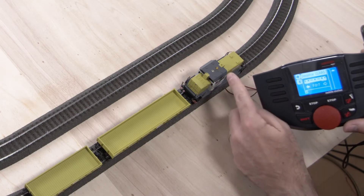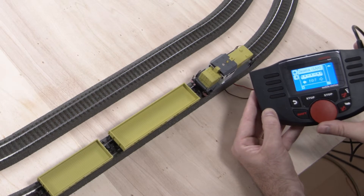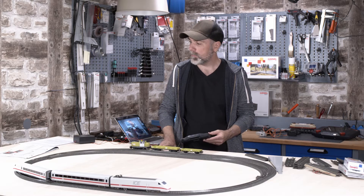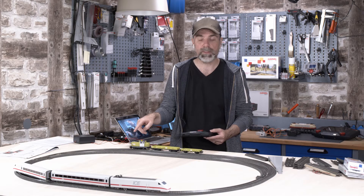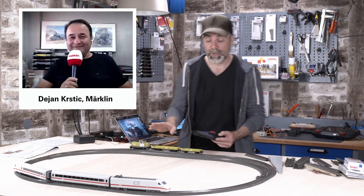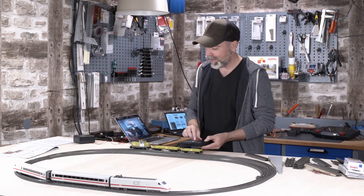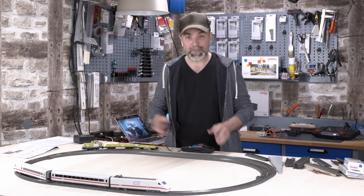Now we can start this train as well. So now I'm getting into trouble with the traffic controllers — the people who decide which train is allowed to go where. The traffic controller would say: 'No Michael, there's an ICE already on the tracks. You are not allowed there with your tiny farming locomotive.'